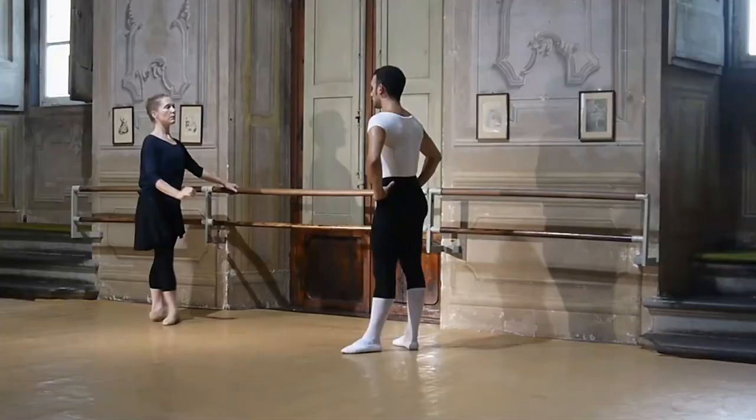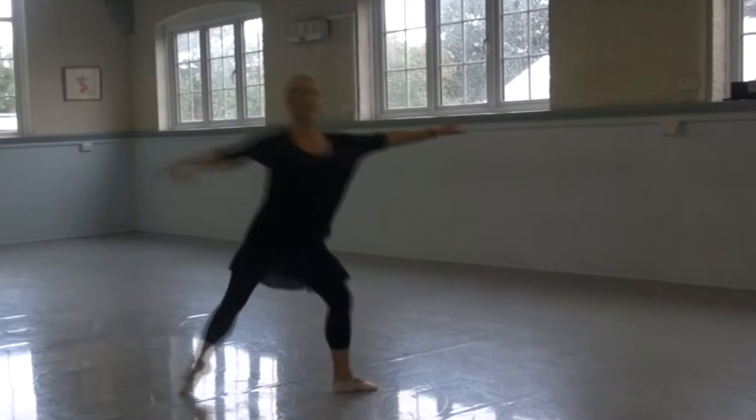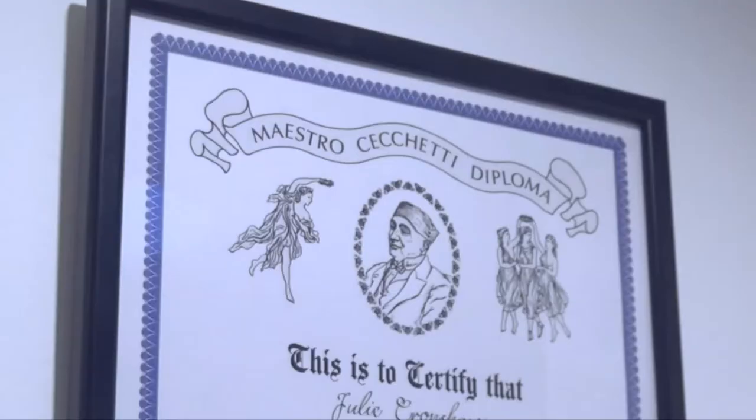Hello, I'm Julie Cronshaw. I've been teaching Cicchetti Method classical ballet in London for more than 25 years. I graduated from the Royal Ballet School Teachers Training Course in 1986 and danced professionally before setting up my own school. I'm a fellow of the ISTD in the Cicchetti Method and hold the Enrico Cicchetti Diploma.